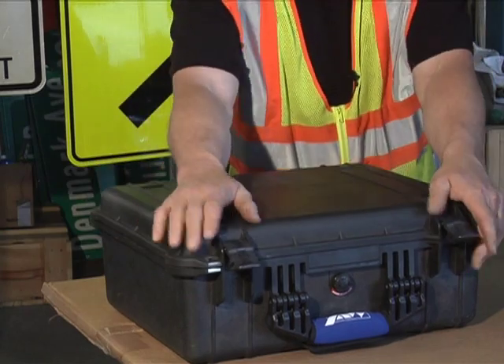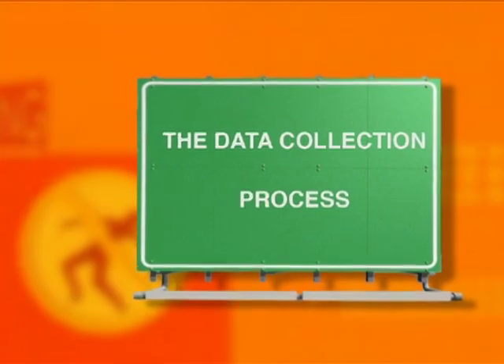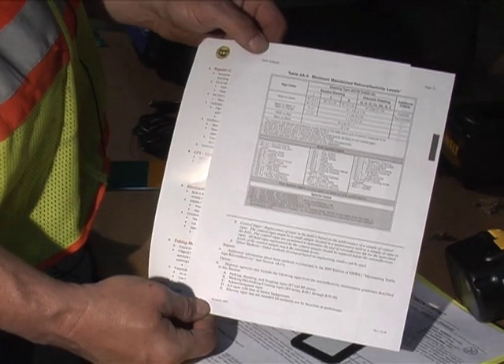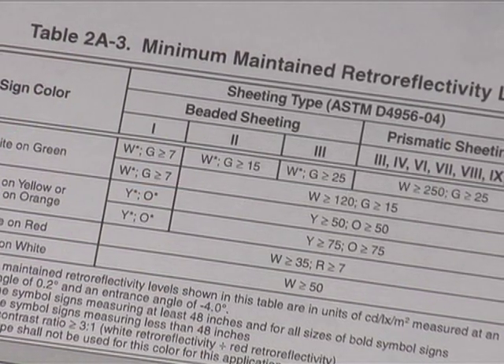The device is now ready to collect data. In the carrying case, you'll find documents including a summary cheat sheet of the data collection process and the required retro-reflectivity range for each sign color and sheeting type.